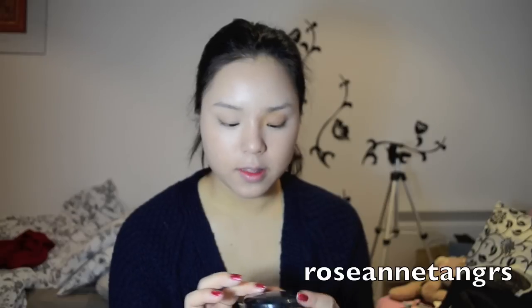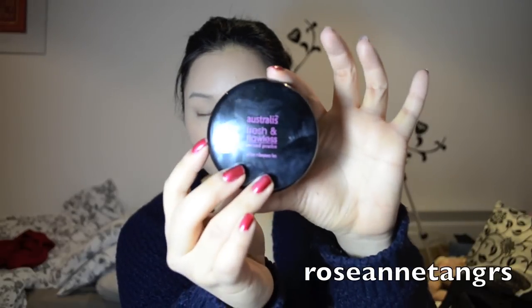I'm going to use the Australis Fresh and Flawless Pressed Powder and just use any fluffy brush to dust that all over my face. Some drugstore brushes I recommend are the Artiste Professional brushes at Priceline — they're near the nail section and provide pretty good brushes. Next I'll apply my bronzer — this is the Rimmel Natural Bronzer in Sun Bronze — I'm just going to apply that to my cheeks using a contouring brush.